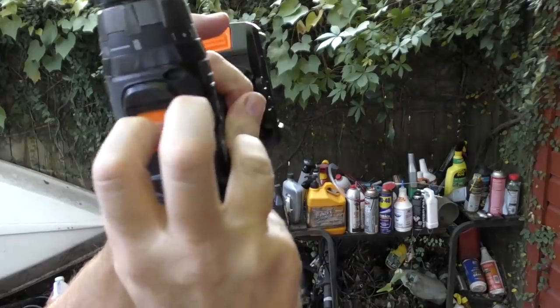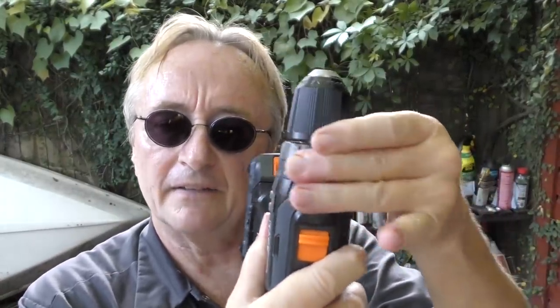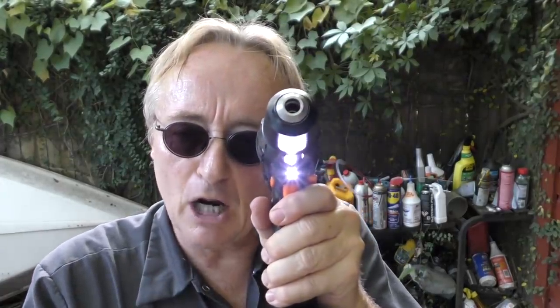As you can see, it's 20 volts. It's got low speed for driving screws, then it's got high speed for drilling holes. And if you look here, it even has adjustable torque settings so you don't screw a screw in too far and strip stuff. It even has cool LEDs so you can see what you're doing.